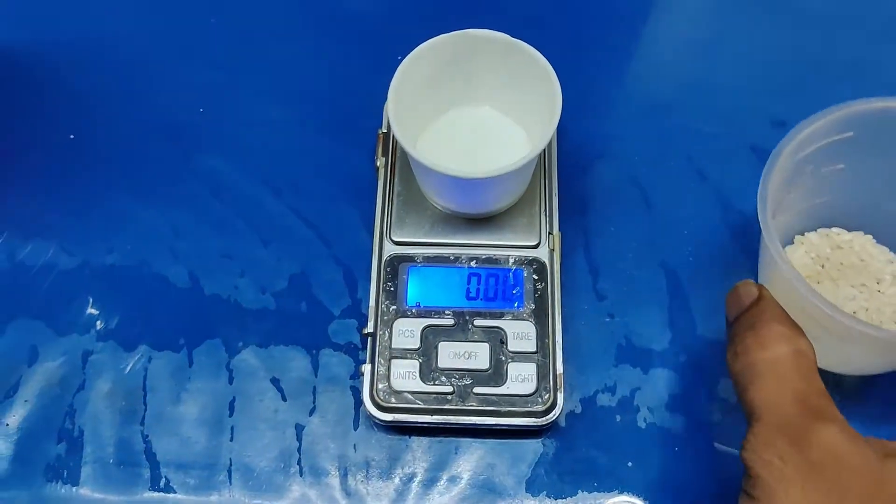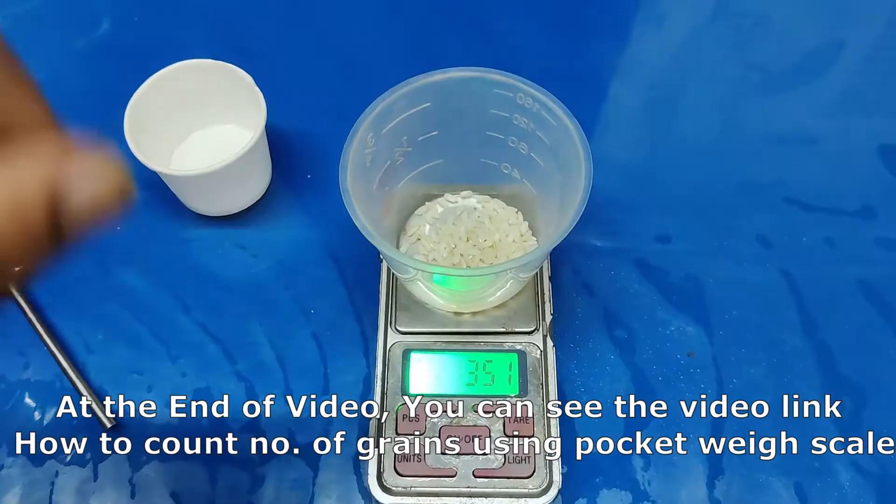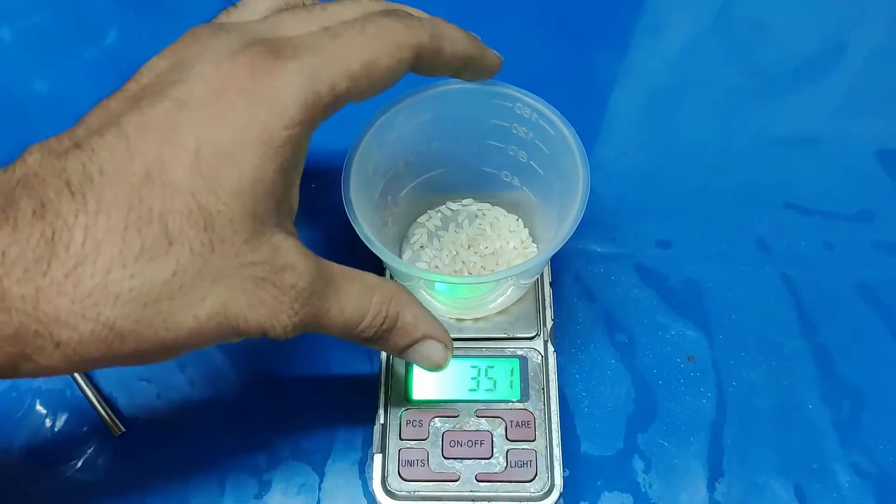Take 5 grams of head rice and count the number of grains in 5 grams. We have 350 grains. Note this number and then start the process.